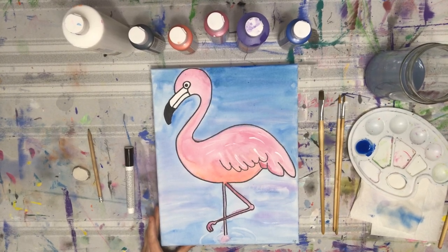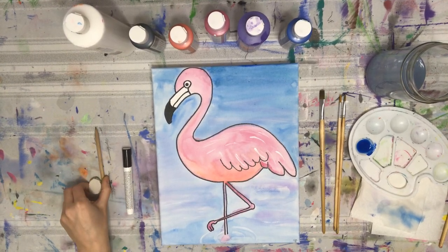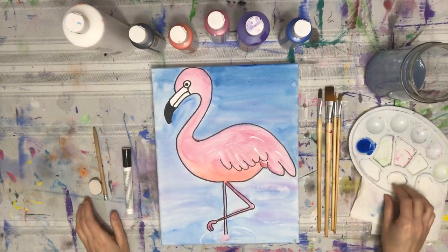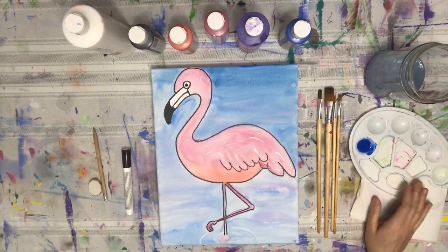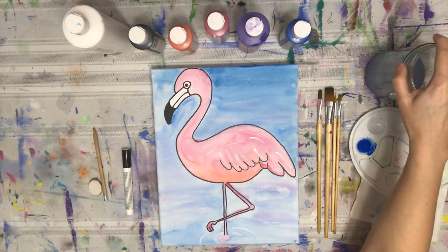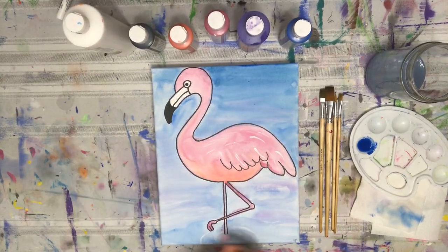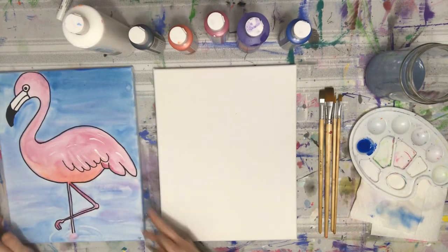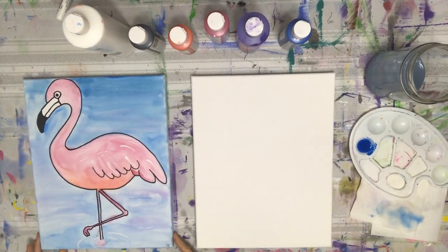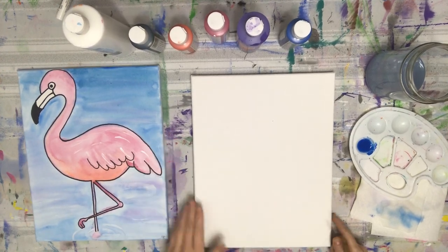Let's get started. Going over quick supplies: we're going to need a Sharpie, paint marker, or paint pen; your pencil and eraser; different brushes; a paint palette — mine already has blue in it because I've done this video a few times. I've got my jar of water and my paint, so let's go ahead and rock and roll.